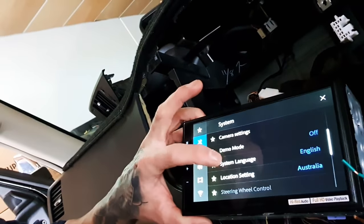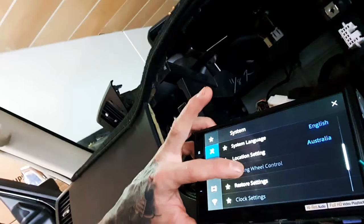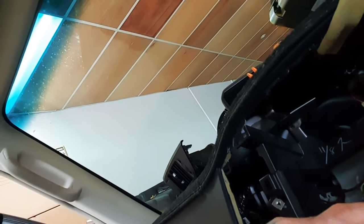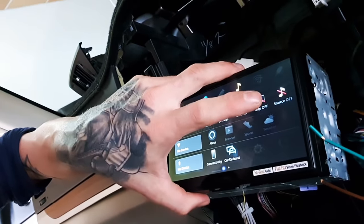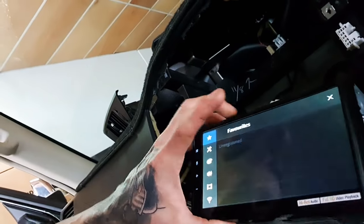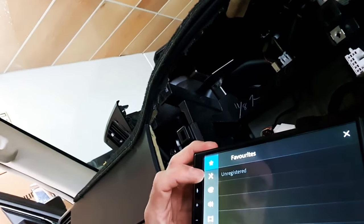So scroll down to settings, steering wheel controls — we cannot select it. However, if you go back to the home menu, scroll across here, turn the source off, then go to settings and jump into the settings menu.